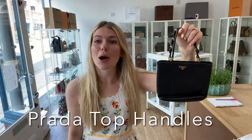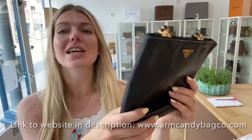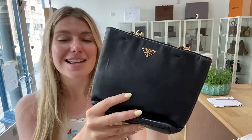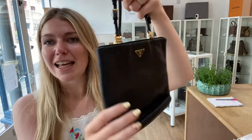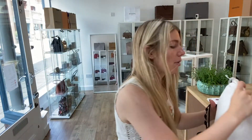Hi guys, welcome back to Arm Candy! I hope you're all okay. We have something super cute for you today — this is a Prada top handle little tiny tote. It's gorgeous, so sweet, with the squishiest leather. It's just beautiful, a really beautiful little bag, and it comes with the Prada dust bag as well.